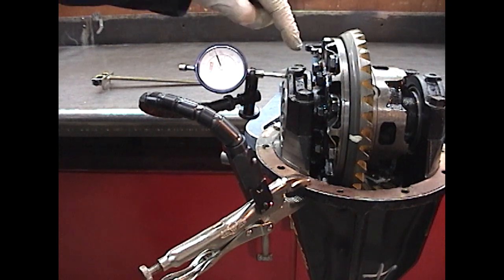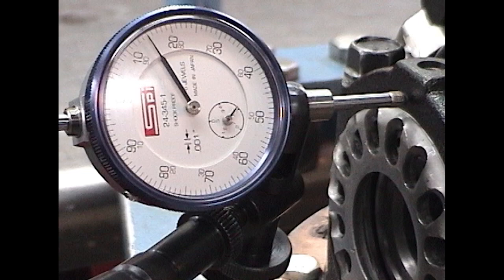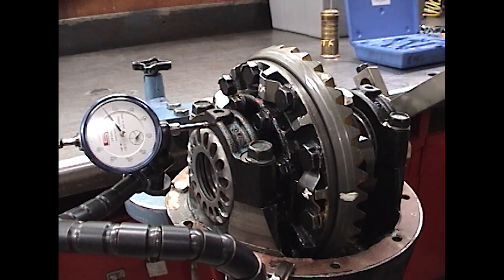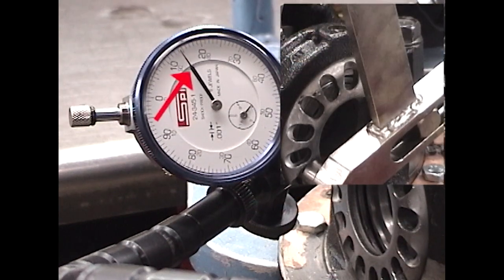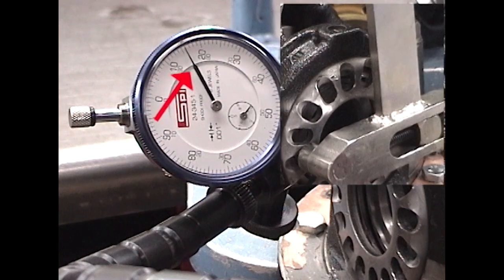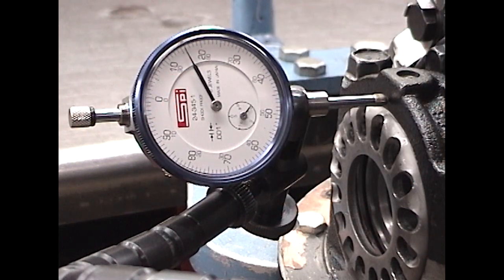Now, we want to seat the bearings and spread the case just slightly to make sure there's a little bit of preload. Set the dial indicator up onto the bearing cap and turn the adjuster on the non-ring gear side. We're going to tighten this just a little bit until the dial indicator moves approximately 1 thousandths of an inch. This will ensure a slight preload on the bearings and a slight amount of case spread. This is our initial starting position.